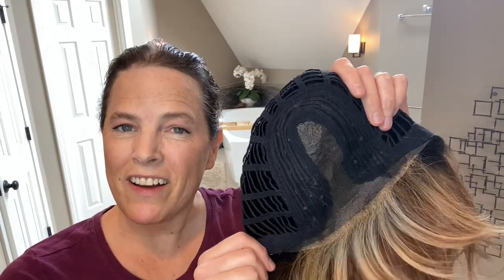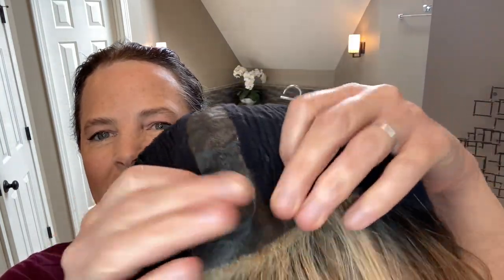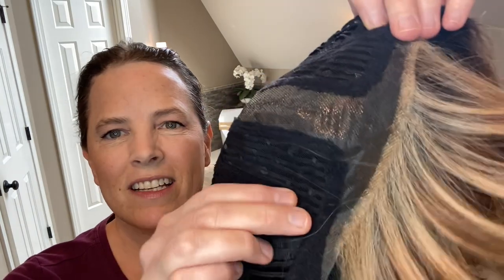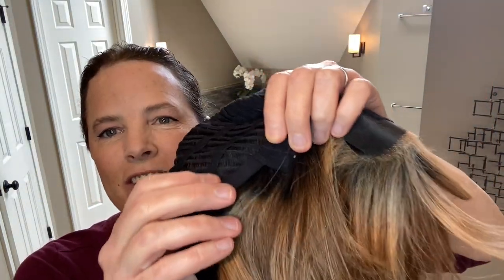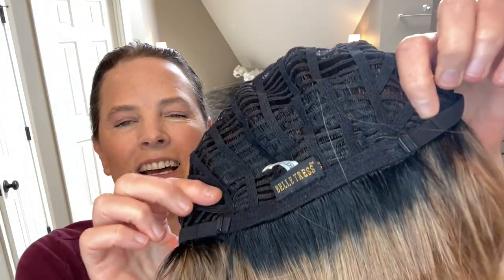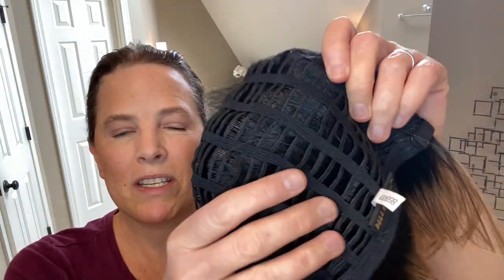Here we have the cap construction. As you can see, we have a center mono part and an extended lace front — it comes about halfway down the ear tab on both sides. I just love that because it gives you that appearance of natural hair growth all along that lace front. And you have soft ear tabs with metal stays. You have a standard nape, not an extended nape. This cap is actually very roomy, and Beltres caps tend to fit slightly larger than average anyway — this cap is no exception.